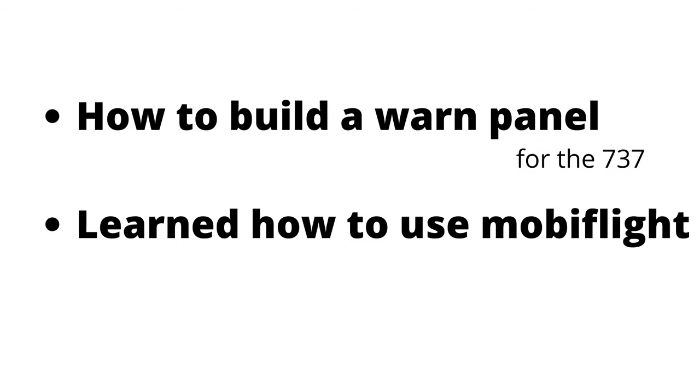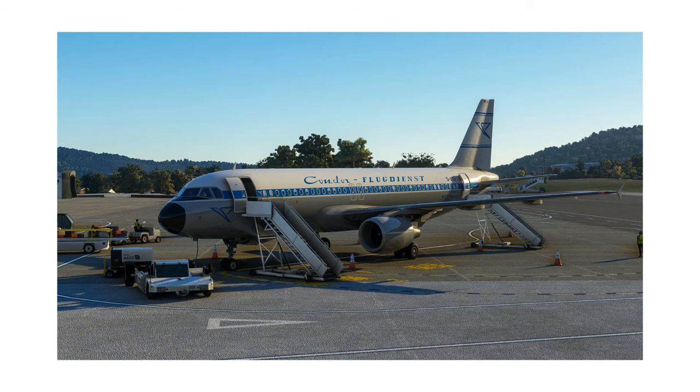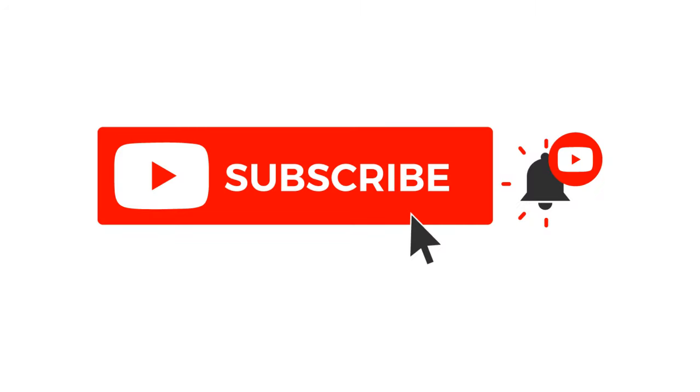So I'm going to have to start again — but I did learn something. I learned how to build a warning panel for the 737, how to use MobiFlight to connect the Arduino and buttons to the flight sim, and how to make an important decision way too late. Next time I am going to build an Airbus A320 cockpit — Part 1. Subscribe and thanks for watching!